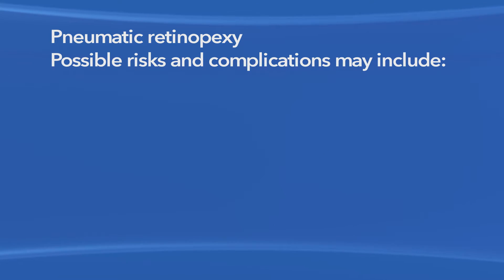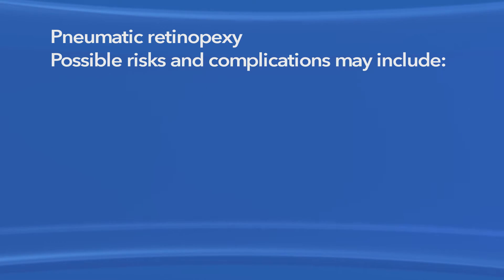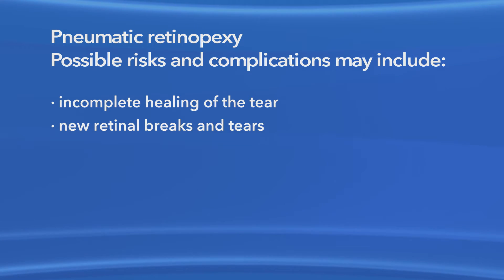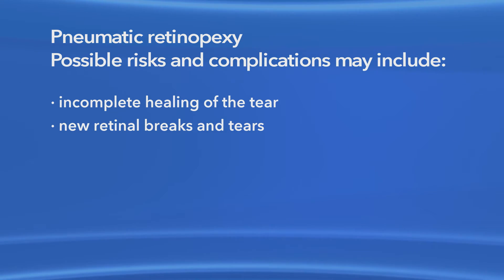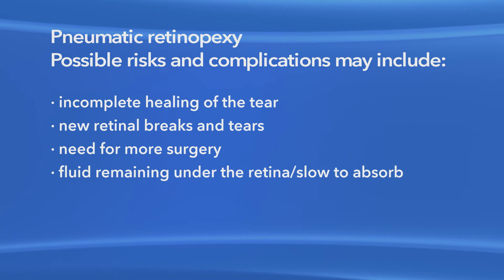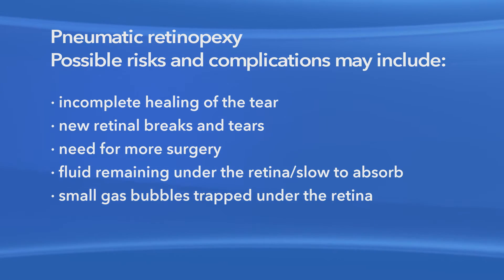As with any procedure, there are risks of side effects and complications with pneumatic retinopexy for retinal detachment. These may include incomplete healing of the tear, new retinal breaks and tears that can form at a different place and cause another detachment, the need for more than one surgery to reattach the retina, fluid remaining under the retina or slow to be absorbed, or small gas bubbles being trapped under the retina.